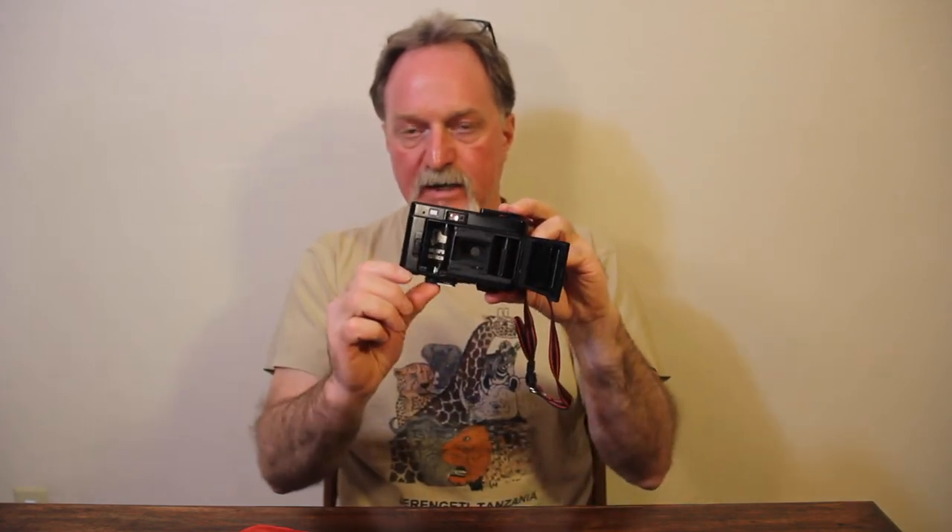The rewind is on the bottom. It's really pretty slick — when you open the back, it pops that down so that it's letting you load the film. Also on the bottom, you get a standard tripod socket, your rewind release, and the chamber for two AA batteries.